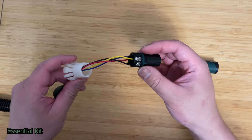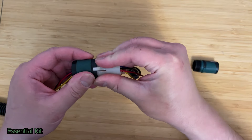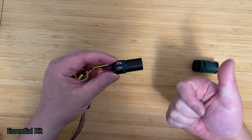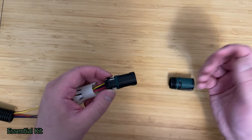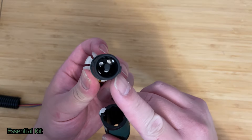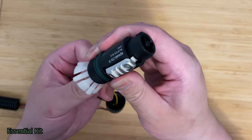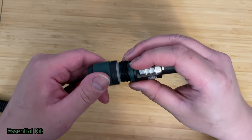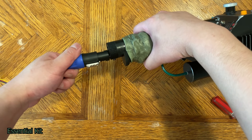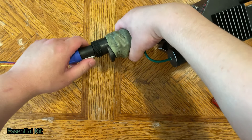Before fully closing up the Neutrik connector, test everything first — once the fanned white part goes inside it'll be very hard to take apart again. Plug everything in, run the pack, run the wand, and make sure everything's okay. When ready to close it up, take the little white tab, line it up, and insert the end — it only goes in one way as there are two tabs, one wider than the other. Screw it tight. Take your wand, insert it the correct way, pull the lever, twist, and make sure it's locked.